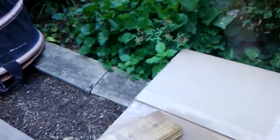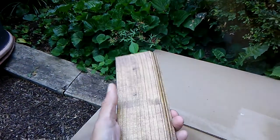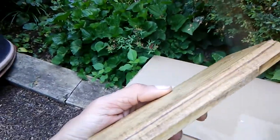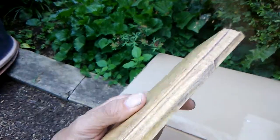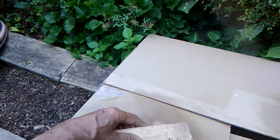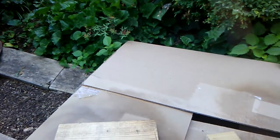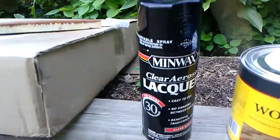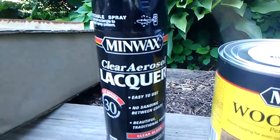Now on common pine, this worked a lot better in my opinion. It looks better — a little darker, more natural. Now all three of these have also been sprayed with lacquer — Minwax clear lacquer, aerosol lacquer.